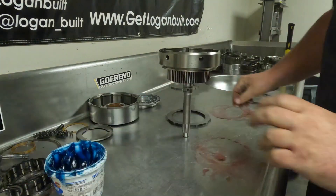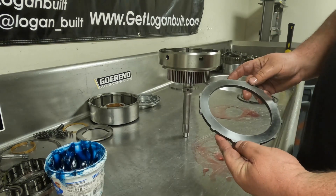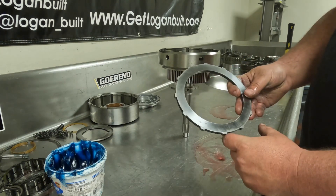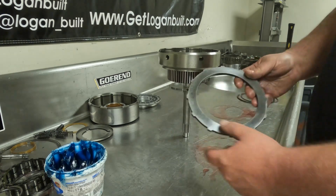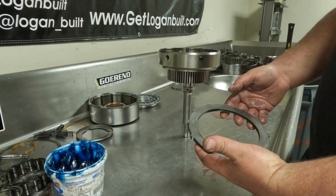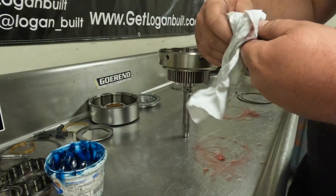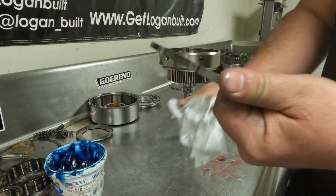Wipe off your hands, then take the top reaction plate — clean it well with a scuff pad and check for bad hot spots. If it has hot spots on one side and not the other, you can flip it upside down to get more life out of it. This one is in really good shape so that's not necessary.